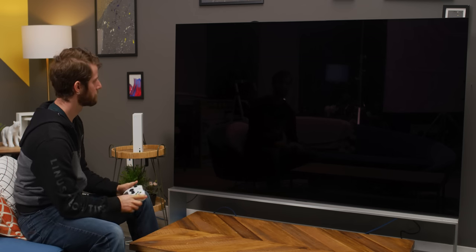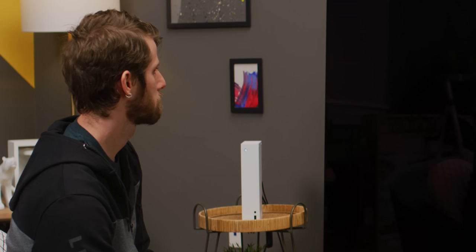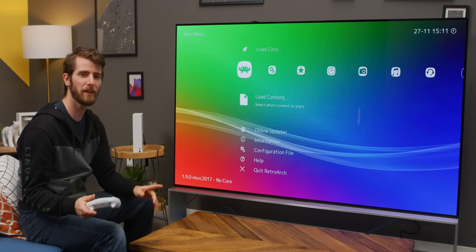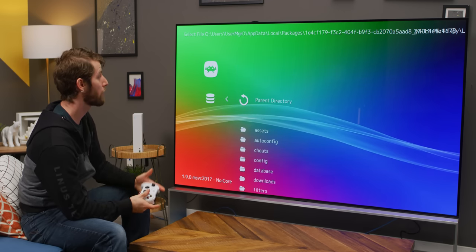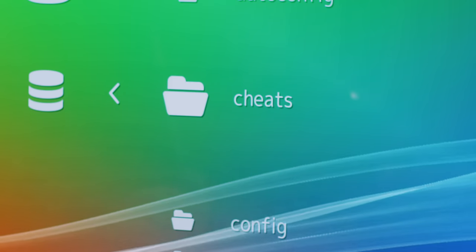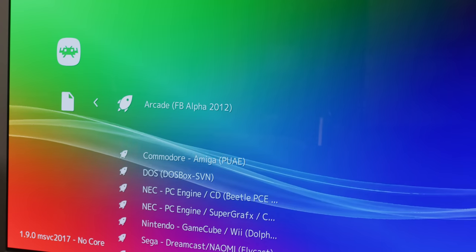So this might be hanging, and a lot of this is just trial and error. Sometimes it doesn't work, so we're just going to open it by manually browsing to it. We go to load content, then we go to our external drive, which is Q. Tony Hawk Pro Skater 4 ISO. And then Nintendo GameCube.